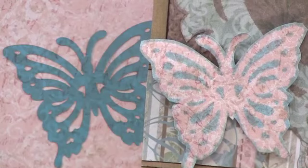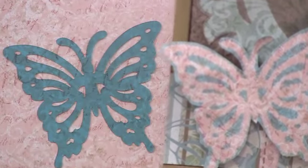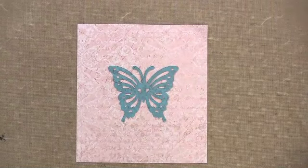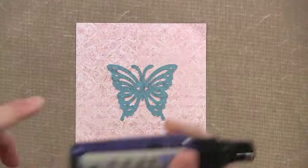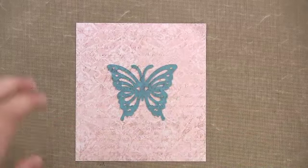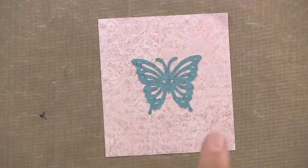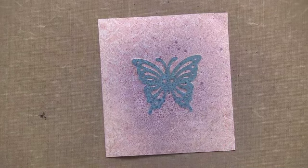Definitely shake it up, because the particles settle quite quickly, so you want to shake it right before you spray. The other thing you want to know is where that spray is going to go. Look at this nozzle — point it down about a foot away and just spritz.